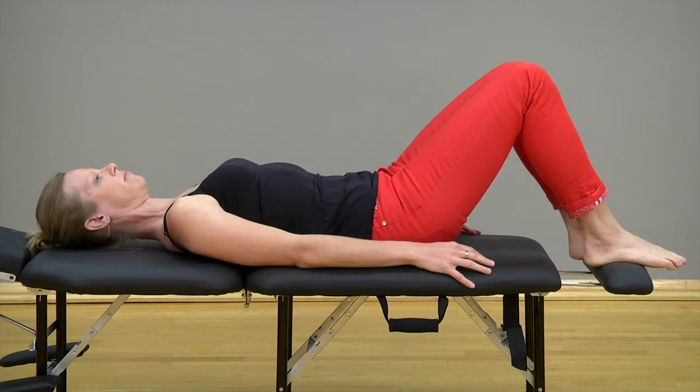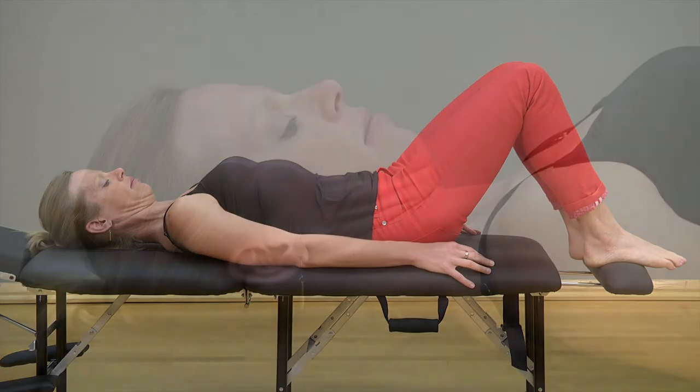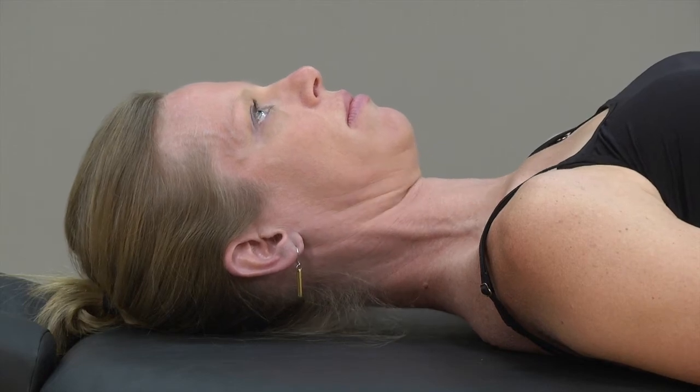Start by looking up at a point on the ceiling, then with your eyes, look at a spot on the wall just above your knees. Feel the back of your head slide up the bed as you perform a slow and gentle nod, as if you're indicating yes.